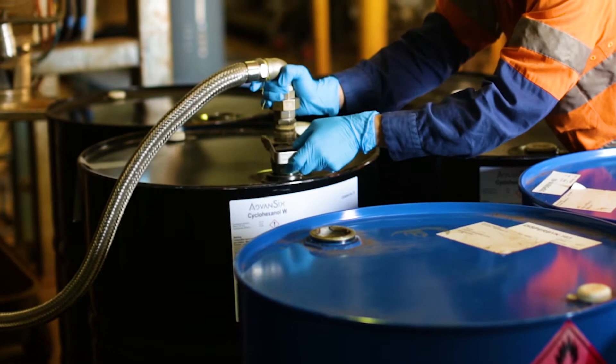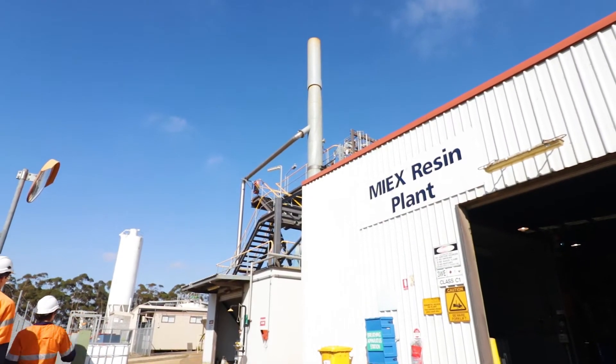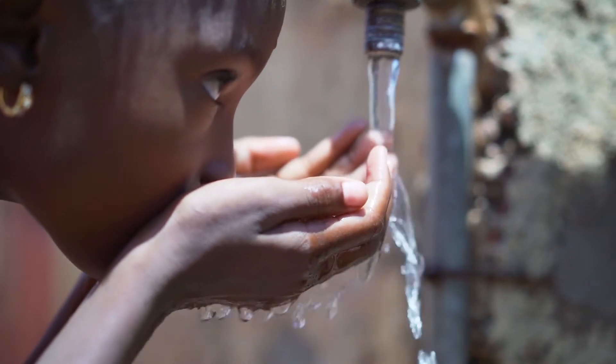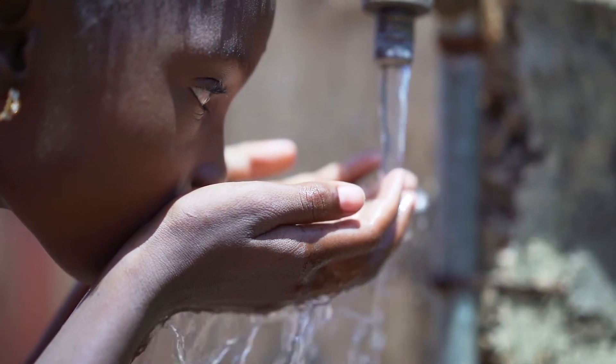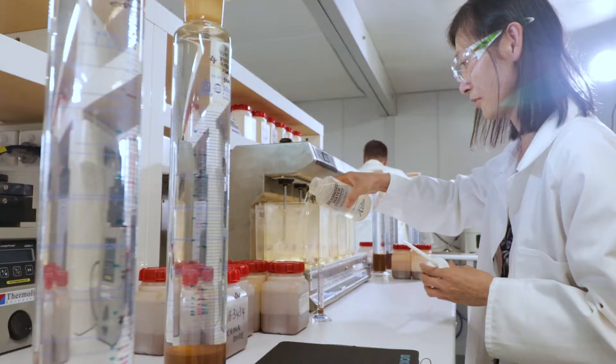Fewer chemicals used, fewer DBPs formed, better long-term treatment cost-effectiveness, and most importantly, safe, clean water. MyX resin is unique, and it takes unique technologies and know-how to manufacture it.